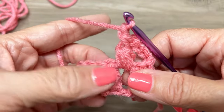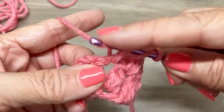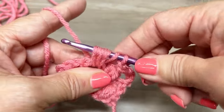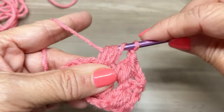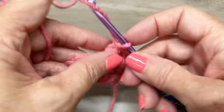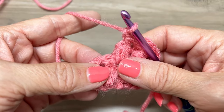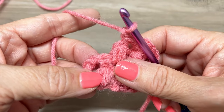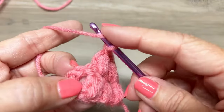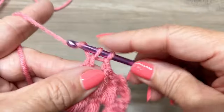Let's do this again for this chain one space — we're going to make another cluster. Remember you'll need seven loops on your hook when you do this. You should have seven loops. Yarn over, pull through six loops, yarn over, pull through two loops. We're going to chain one. Now we're up here where our turning chain is, so we're going to work a double crochet in the third chain: 1, 2, 3. Yarn over, insert our hook in that third chain, yarn over, pull through, yarn over, go through two loops, yarn over, go through two loops.